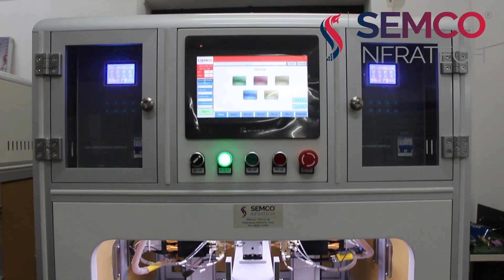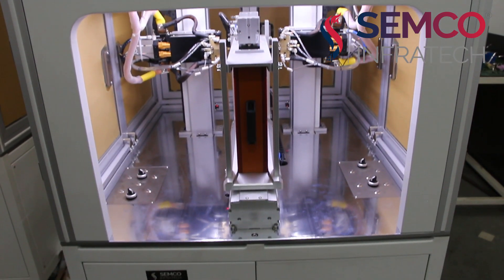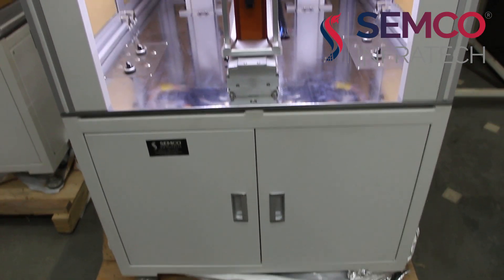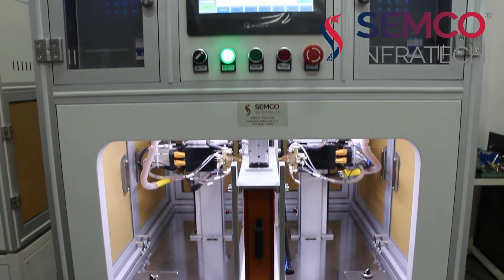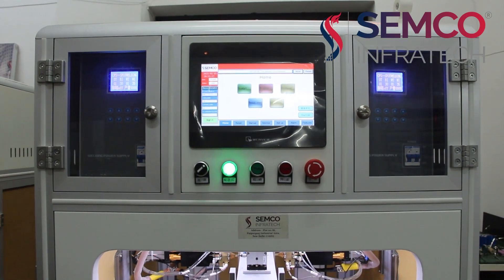So this is all about this 5000 ampere 6-axis double-sided spot welding machine. For a live demo of this device or any other device, you can visit our head office at Patparganj Industrial Area, New Delhi. For more videos please like, share and subscribe to our channel. Thank you for watching this video.